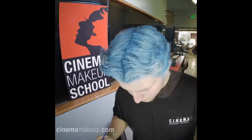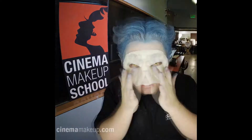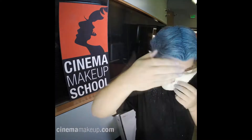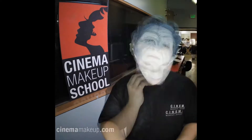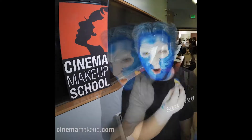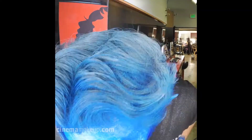I sculpted this prosthetic on a stone version of my face with clay. After molding it, I fill it with a rubber substance that's whipped up into a whipped consistency. You bake it in an oven and it comes out in a solid form. You then glue it on your face, blend the edges off, and paint it with rubber-resistant alcohol paints.